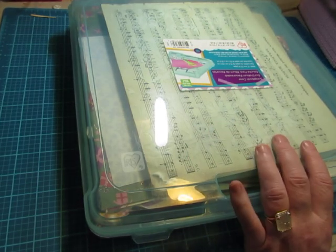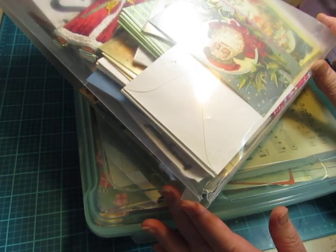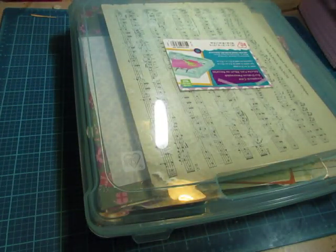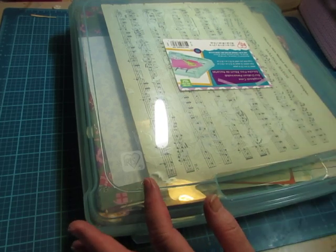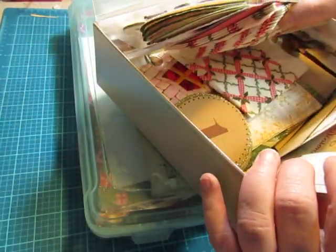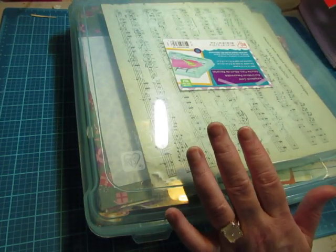This was getting so full I couldn't put any more in it. So a few months ago I went through it and pulled out some things that I'm going to put in bundles to sell. This has been sitting and waiting for me to do that. And now it's full again and I had to expand into this little box. Small pieces and napkins and things are in here. So I have a lot of Christmas supplies.